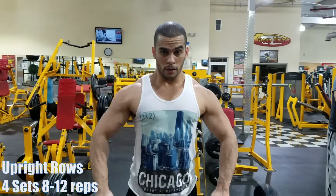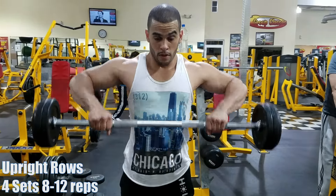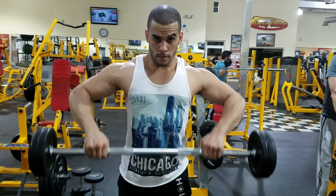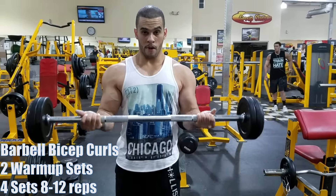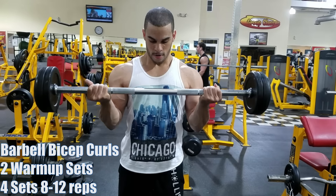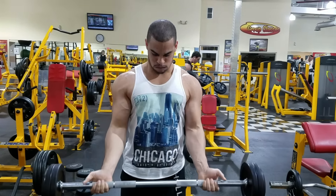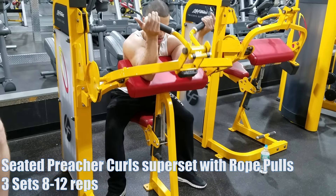I also do a couple more sets seated with dumbbells, then some rear delt flies. One of the reasons I'm doing a push-pull-leg routine is because I want to start hitting my rear delts with back day. Since you're already pulling, I think I was getting way too much volume and overtraining my rear delts. I want to see how this plays out — I haven't done push-pull-leg in years.